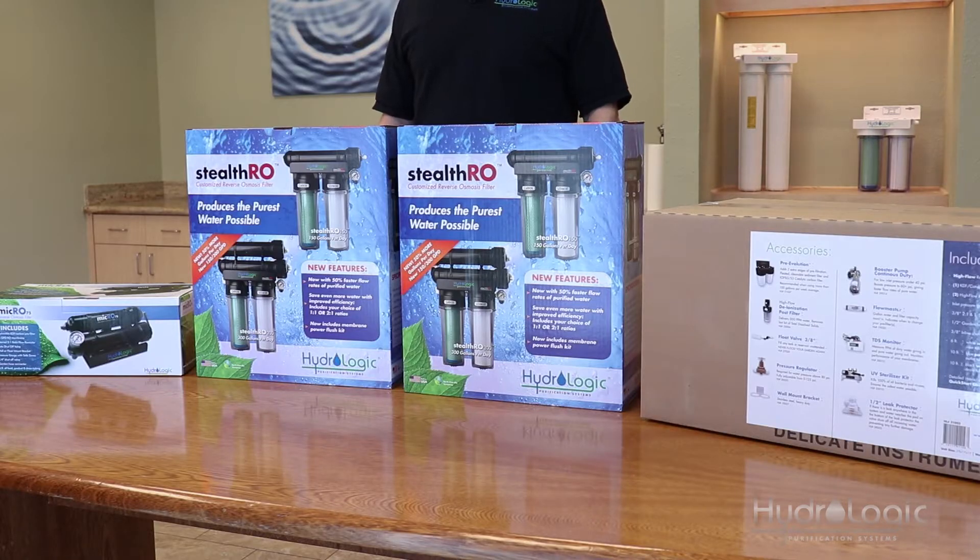RO systems work on water pressures anywhere from 40 to 80 PSI and you can use water temperatures anywhere between 40 and 100 degrees. However, you'll see an optimum flow rate with warmer water and higher incoming pressure. If your pressure is low and your water is cold, your flow rate will go down.